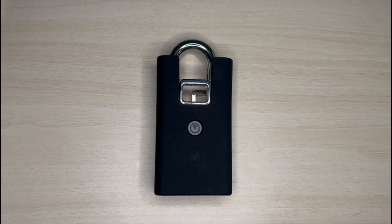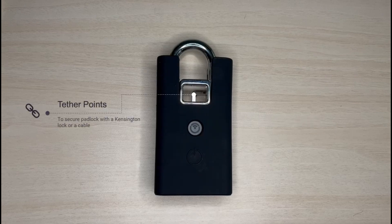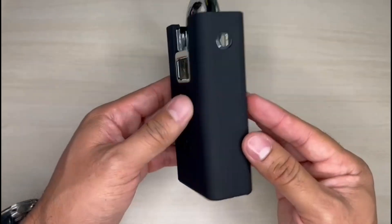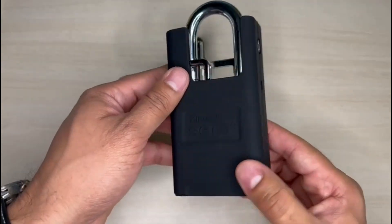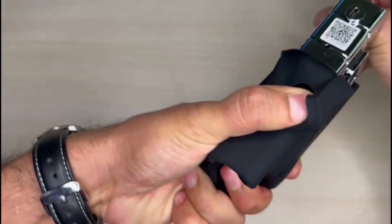Before we begin, let me tell you that the AP3 padlock is designed to optimize operations in critical infrastructure without compromising physical or digital security. As you can see, it doesn't use a traditional key — it uses a keyless solution. It is IP66 certified for outdoor application.